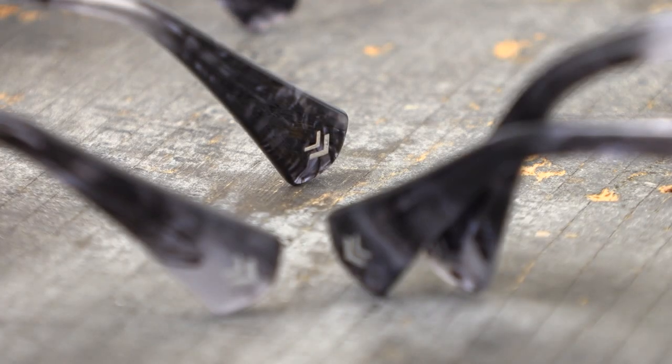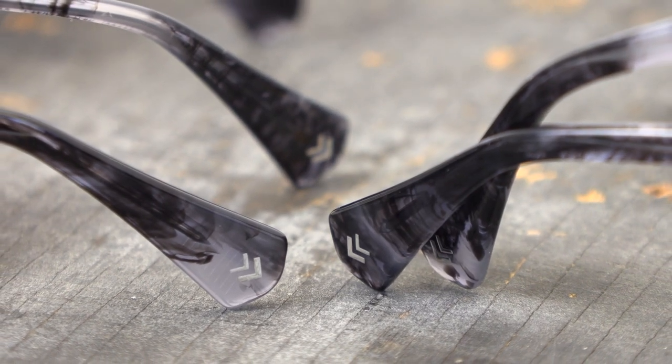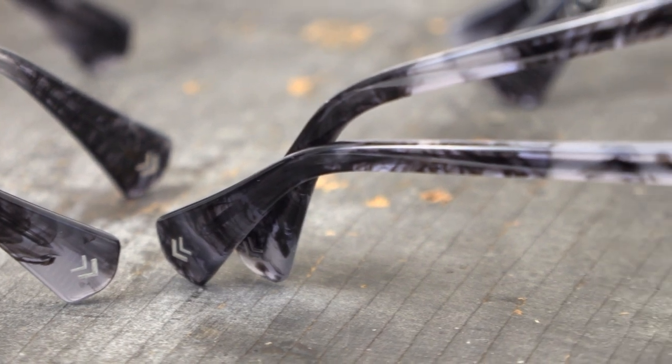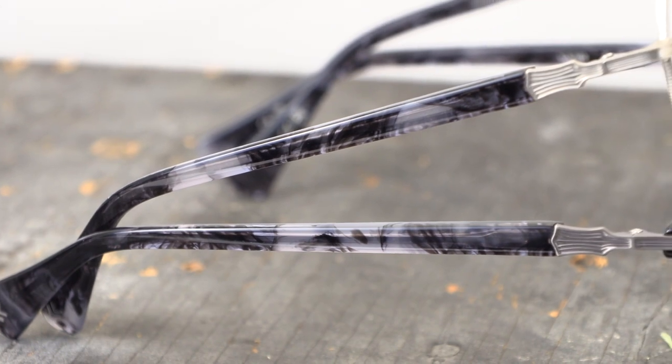Key details to note include the signature double V that has been laser engraved inside of the bridge, as well as finished in a metal foil on the temple tip on all optical frames. All sunglasses boast CR39 lenses with a double V engraving and blue-black AR coating that helps to reduce glare.